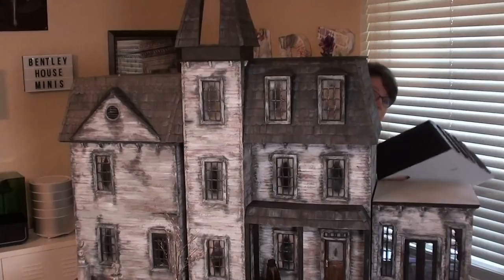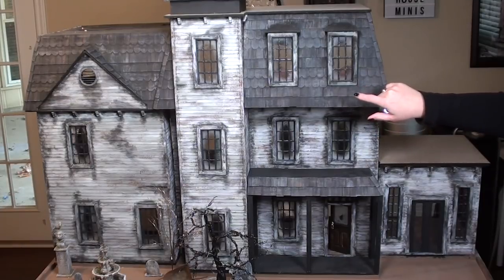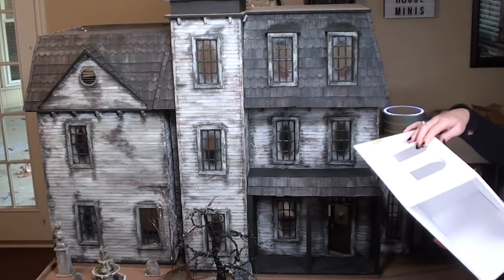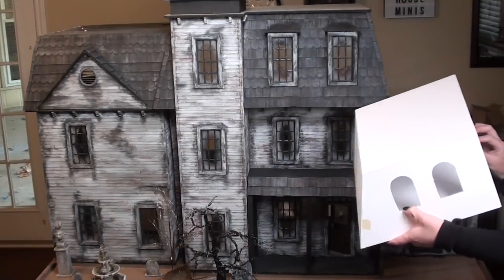The only place I really have left to build on the Addams Family mansion is the area above the conservatory. Recently I made the Uncle Fester addition — that one over there with the triangle roof. I'll link that video below if you want to see how I typically build my walls, but instead of going through that again I pre-made the box with the same steps using foam board and matte board to strengthen the walls.